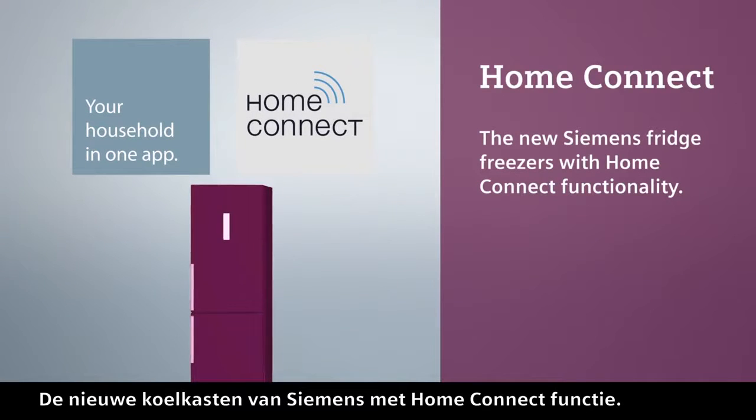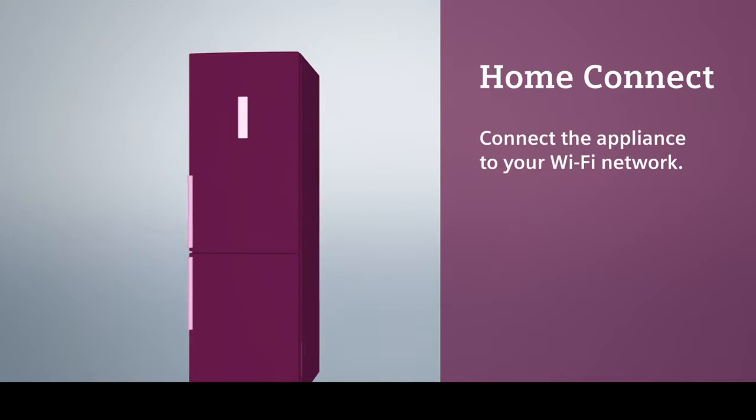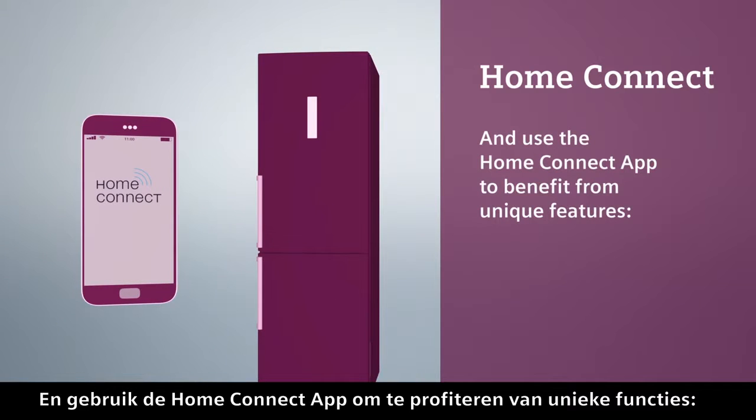The new Siemens fridge freezers with Home Connect functionality. Connect the appliance to your Wi-Fi network and use the Home Connect app to benefit from unique features.